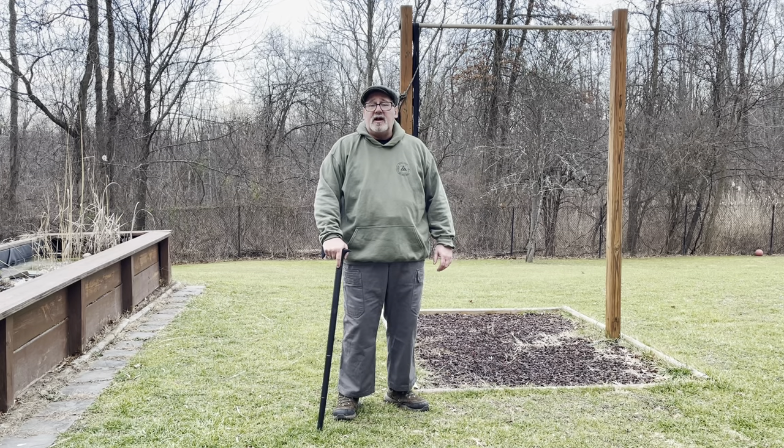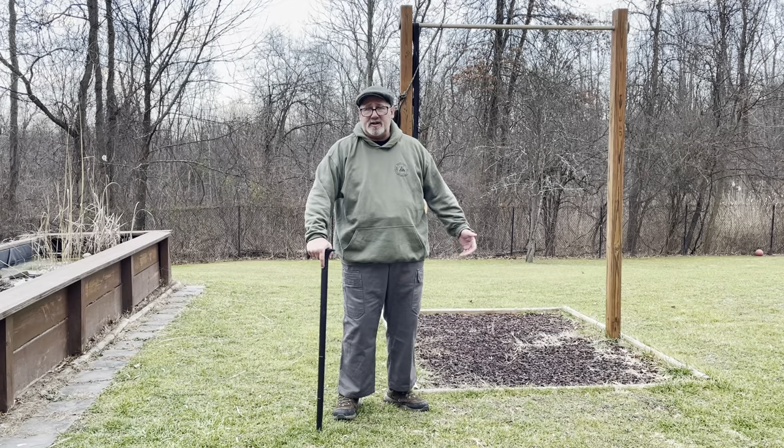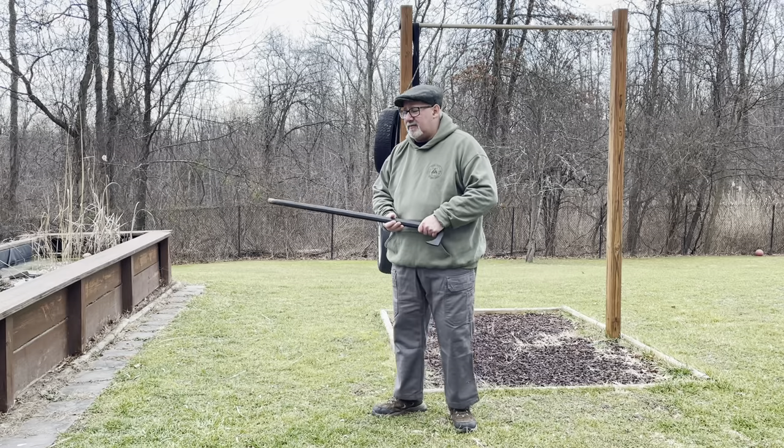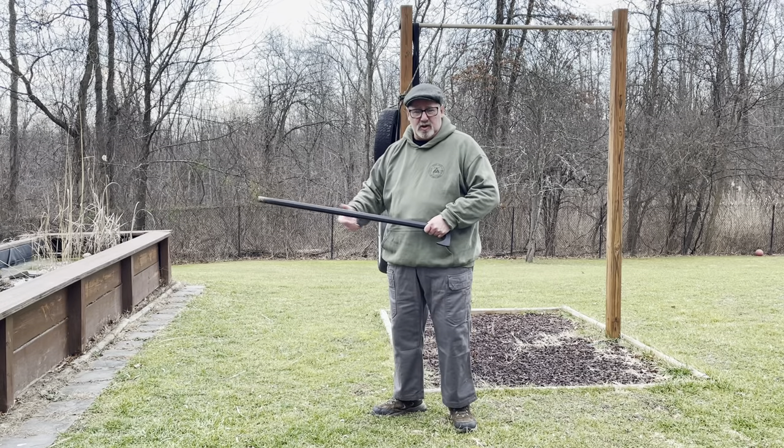Hi guys, Tuambo McGrath here. Here's a quick warm-up for the cane classes I'll be teaching in the future. As I post this, there's one coming up this weekend, February 4th, and I'll be doing more later in the year.